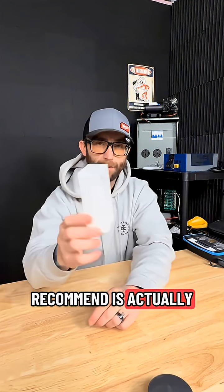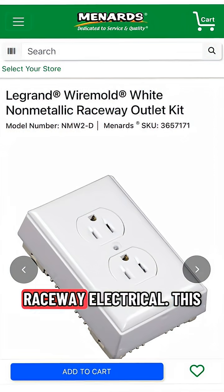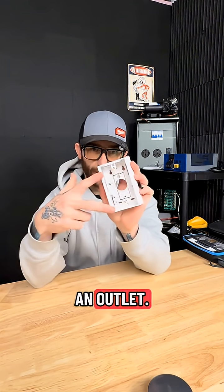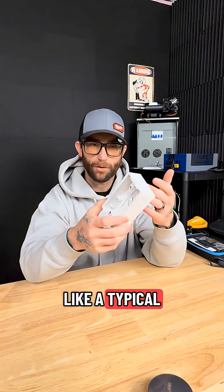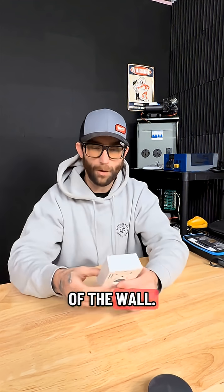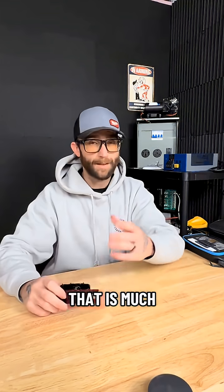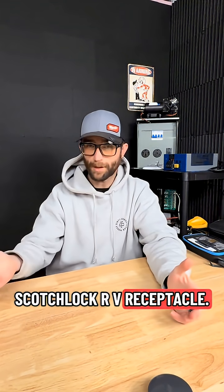So what I recommend is actually these outlet boxes that are meant for raceway electrical — this is surface mount, this is going to mount to the wall, the wire is going to pull through, and you can install an outlet. You've got your two little holes for the screws there. Again, this is just like a typical raceway electrical box meant for wiring on the exterior of the wall, but these actually work great. Both of those will allow you to use a standard 15 or 20 amp receptacle that is much better made and isn't some press-to-fit Scotch lock RV receptacle.